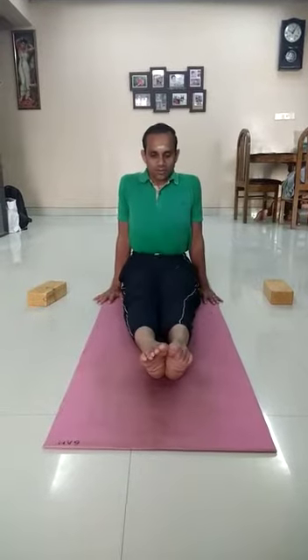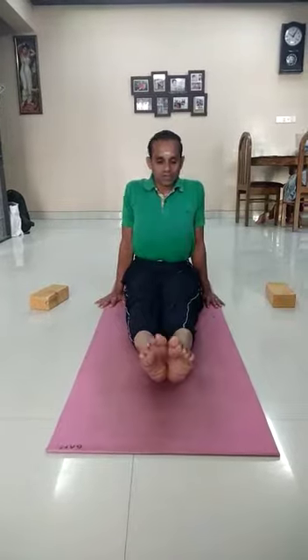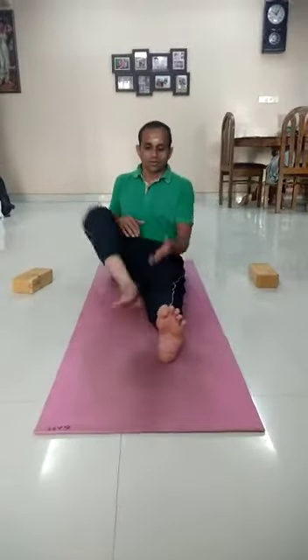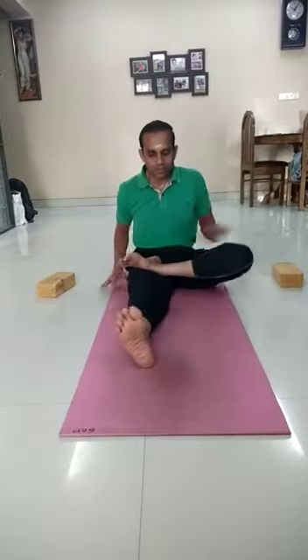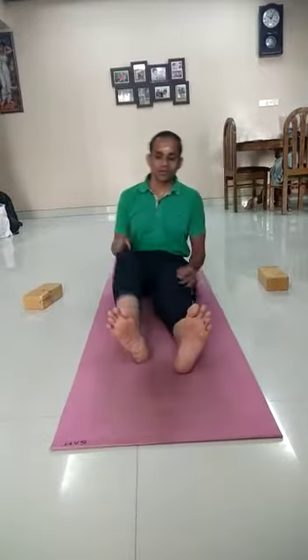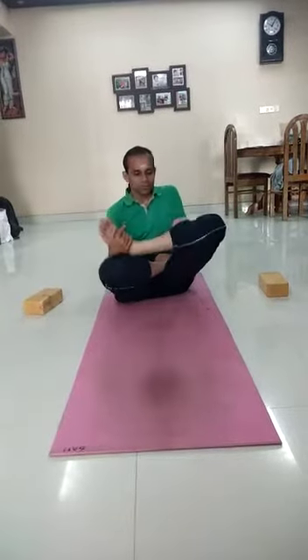Samasthiti Dandasana. Now first I will perform Padmasana. Fold your one leg and give a little loosening. Same way, fold the other leg and give a little loosening. Now come into Padmasana — fold one leg into Padmasana, then the other leg into Padmasana.